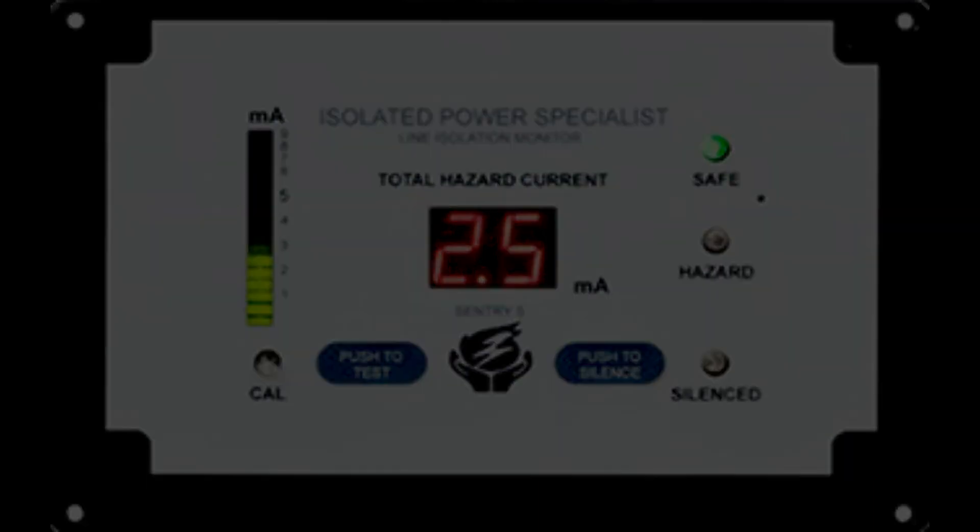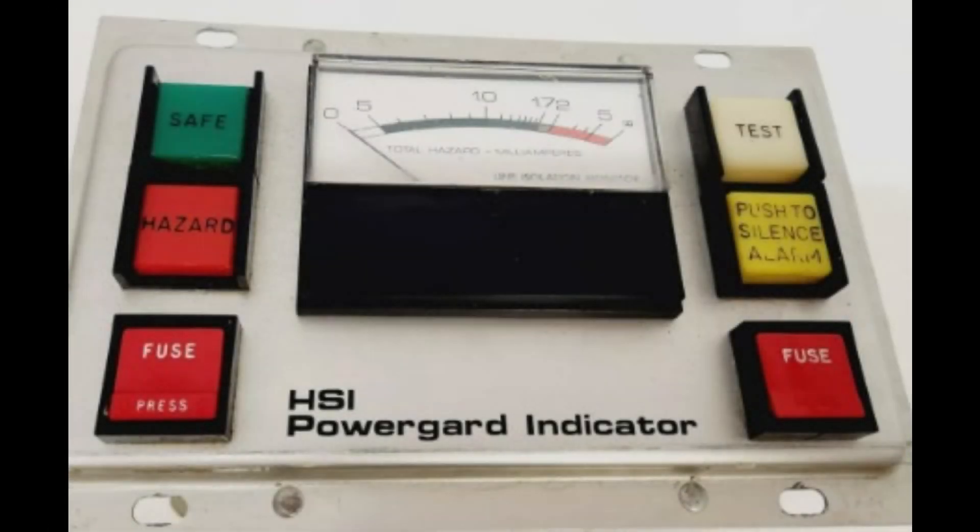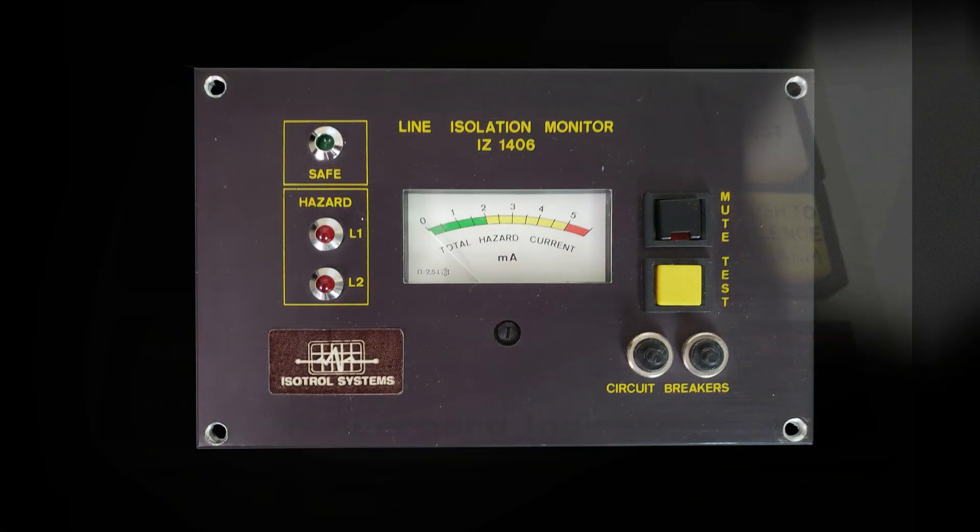Over the past several months, I've talked to plant engineers, facility managers, site managers, electrical supervisors, and many others. I've learned that many hospitals do not know how to properly test the line isolation monitors per the NFPA 99.